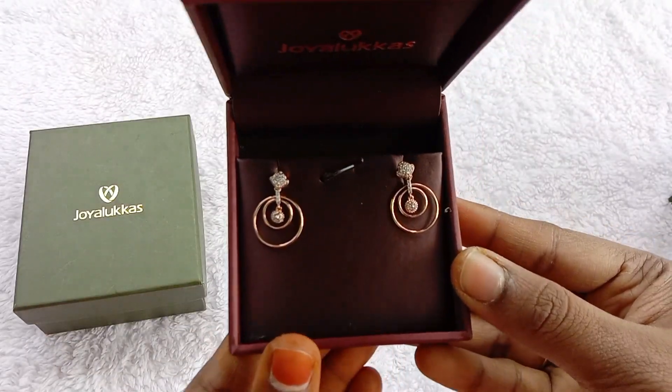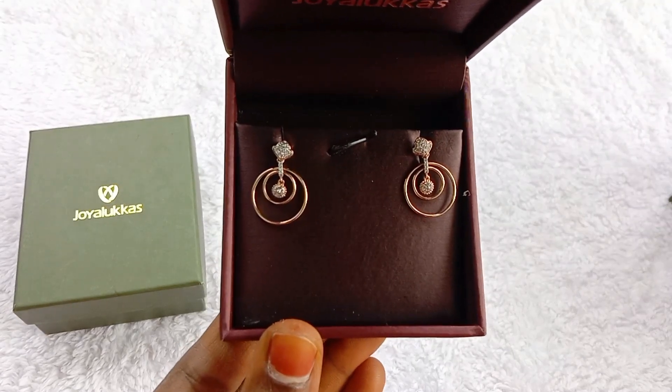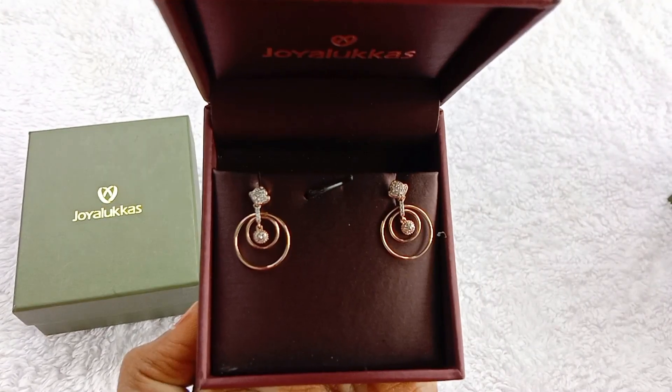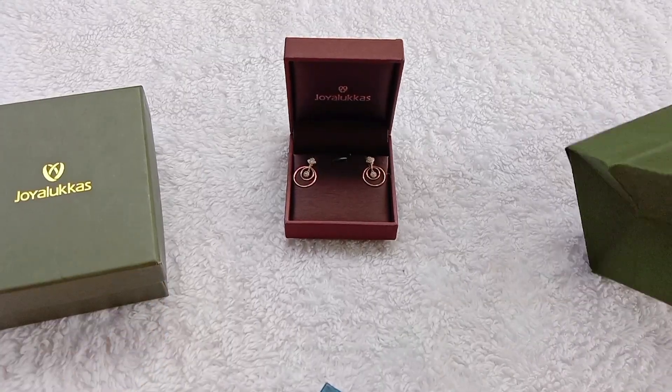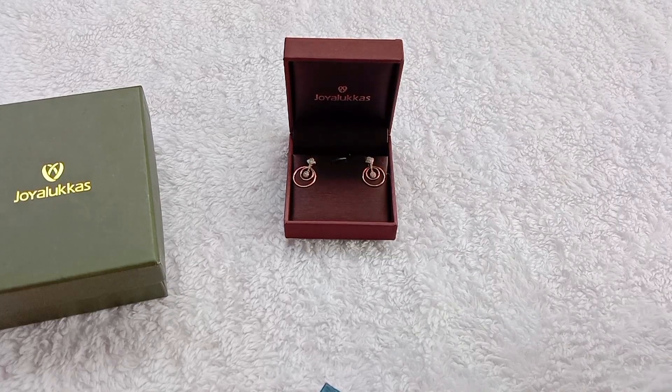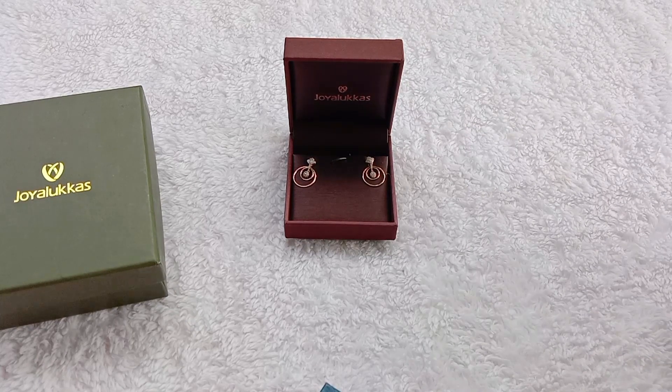You also have 18 carats gold. If you have 24 or 22 carats, it will increase the diamond value. 22 and 24 carats gold is the gold standard. There is also a gold standard for 18 carats and for diamonds.